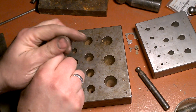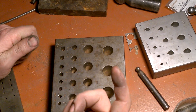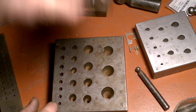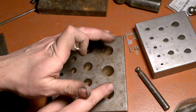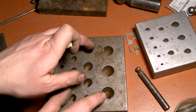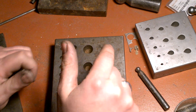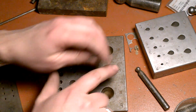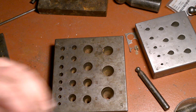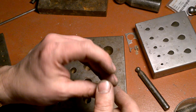Some people have asked me what this tool is — I think I said it's a dapping punch, but no, that was my mistake. It's a bezel forming block. I don't always have the right word in English for my tools, but this is very, very good for a lot of things, and the most efficient use is for bezels.